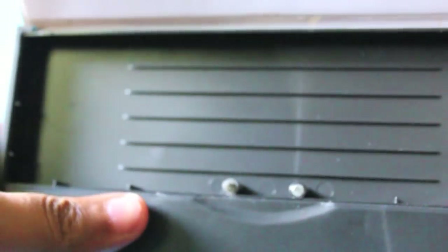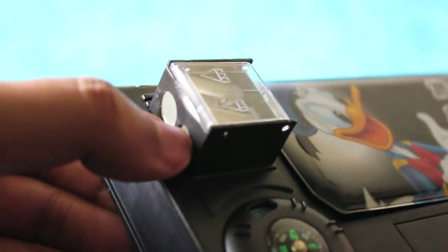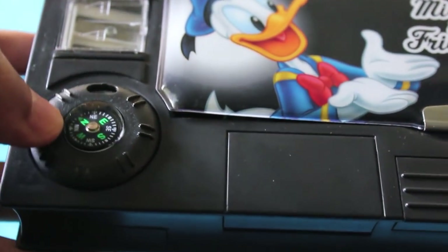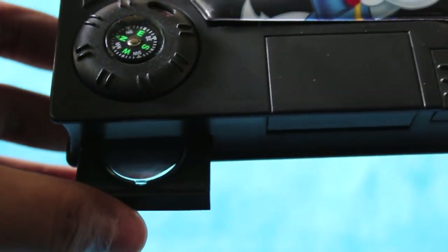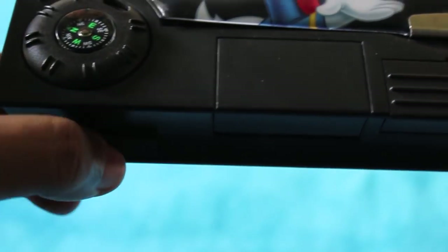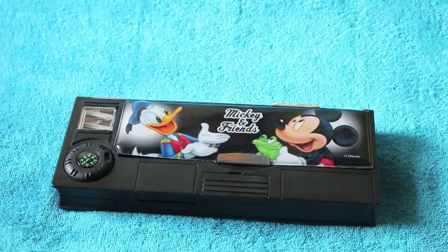So many places to put things — it's almost like a spy gadget. Even the sharpener has paper that rises from below. The compass is handy for days when you lose your way to school so that you can find it easily.